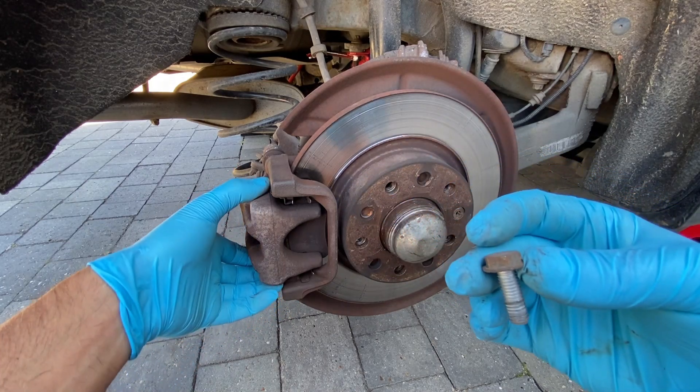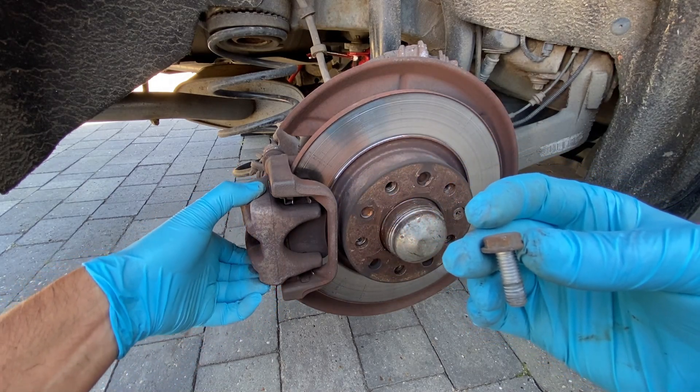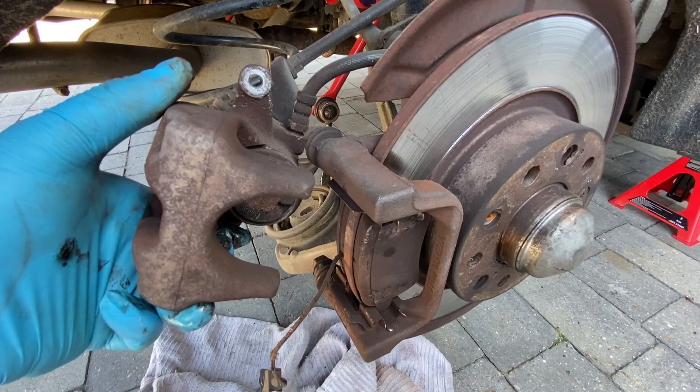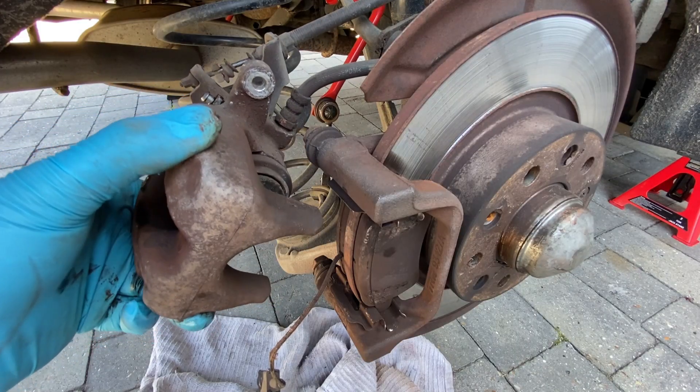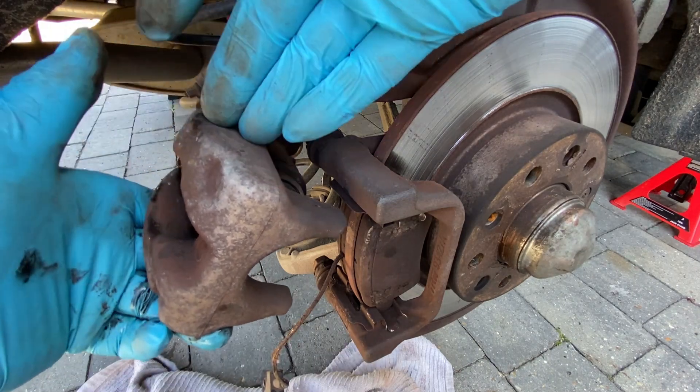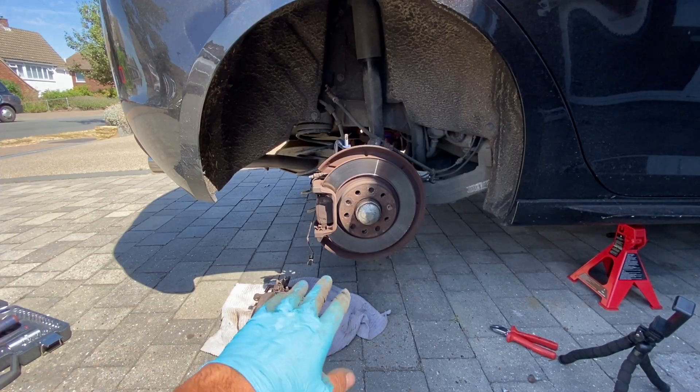Once they're out, they're just small bolts - one at the top and one at the bottom. Once you've got that done we should just be able to slide it off, depending on how worn your discs are and how much of a recess there is. With the caliper now off the disc, we just need to do these couple of last little bits. If you haven't seen it, I'd recommend watching the 'how do I remove the brake caliper' video.